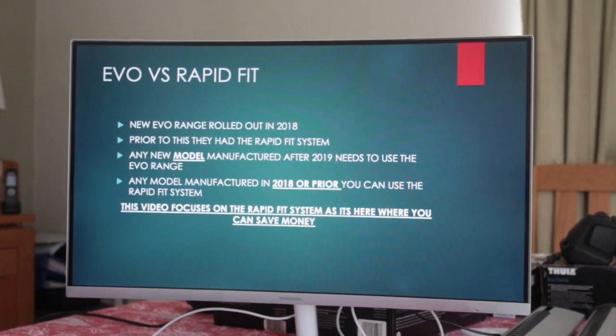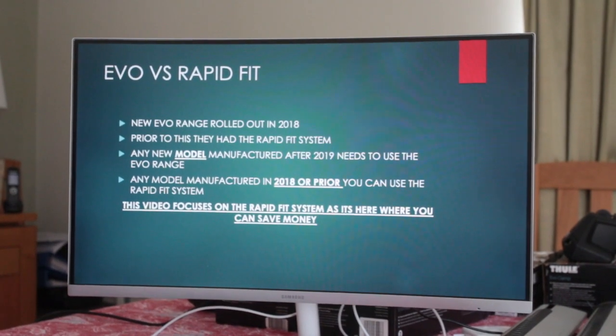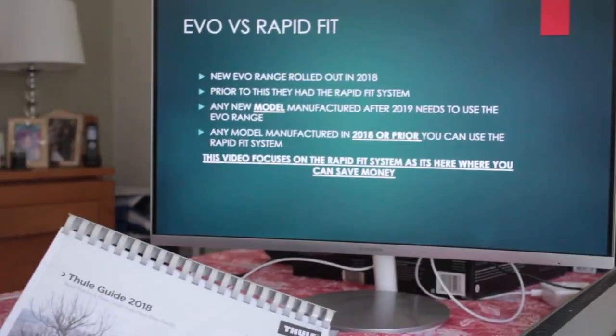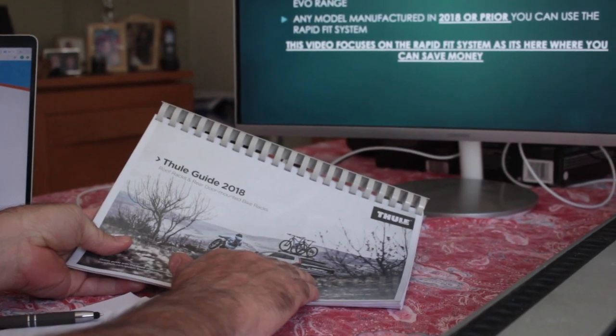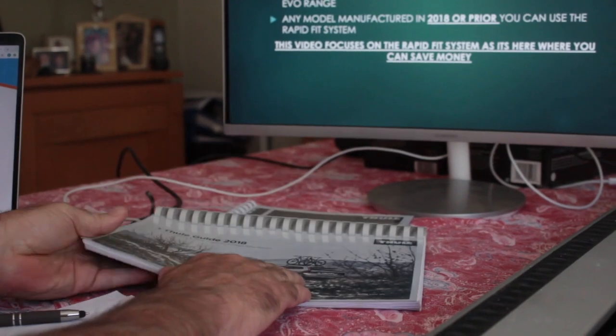To reiterate: any model manufactured in 2018 or prior, you can still use the Rapid Fit system. We're really focused on these guides, which deal with the Rapid Fit system — that's where you can save money.